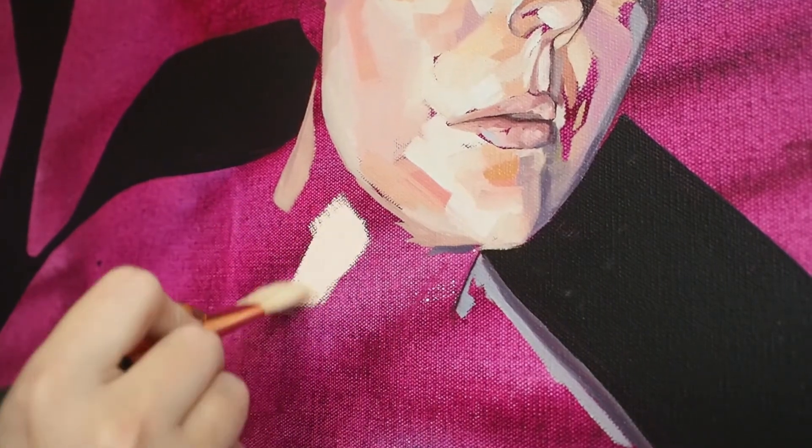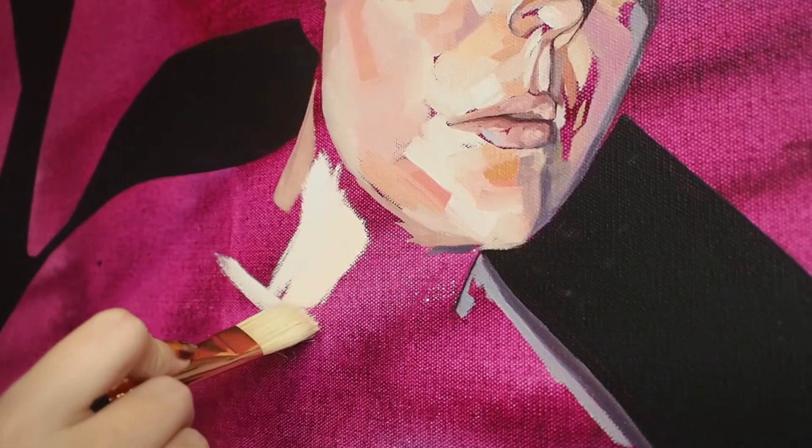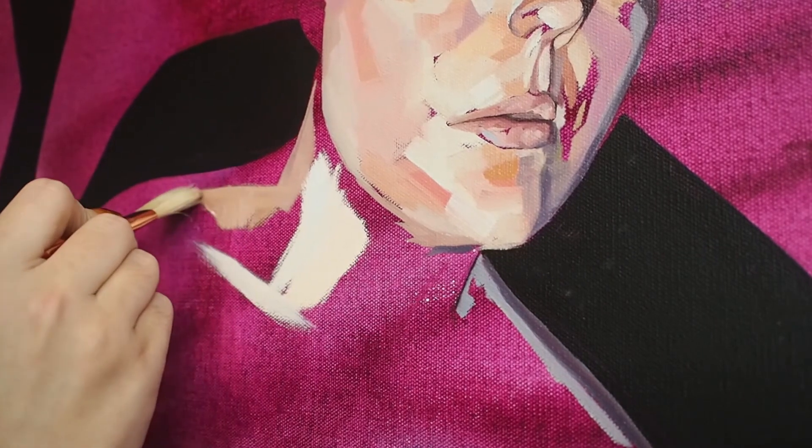In addition, the handles are perfectly balanced so that strokes are effortless and make the desired mark every time. Flats are the preferred shape for landscape painters like Matt Smith and William Scott Jennings.